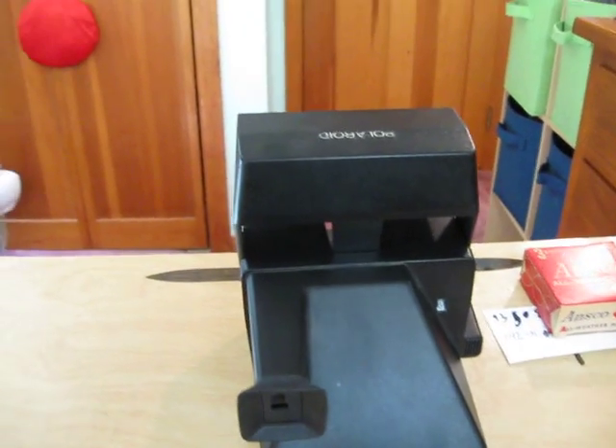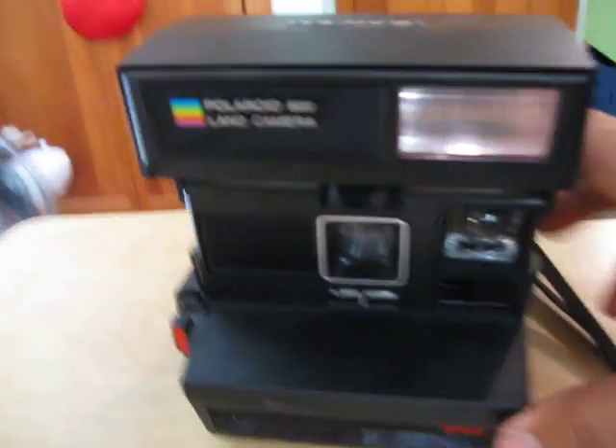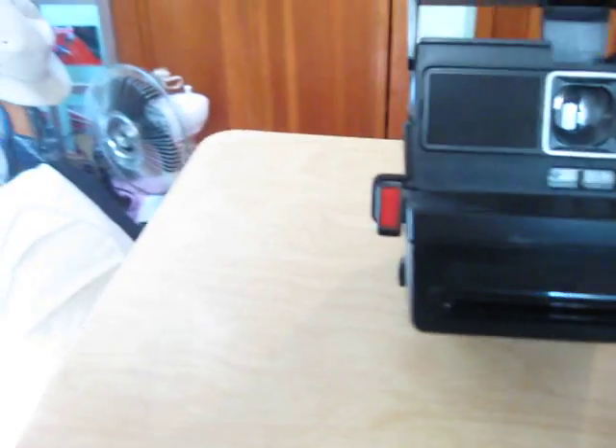Now for a very memorable moment indeed — my last time firing off my Polaroid 640. Actually, this is just a 640; I thought it was a Sun.